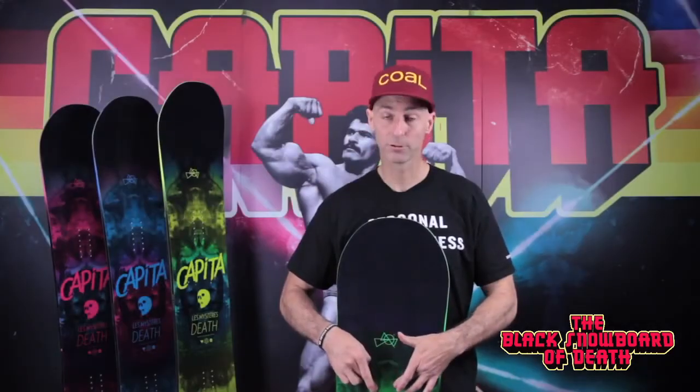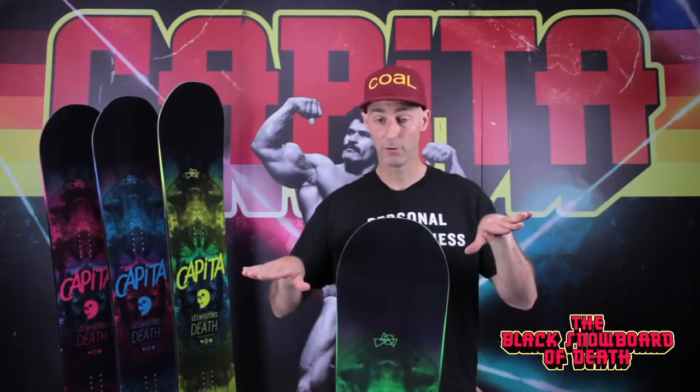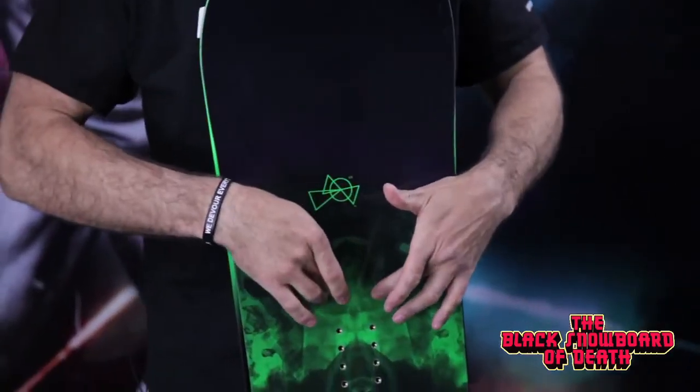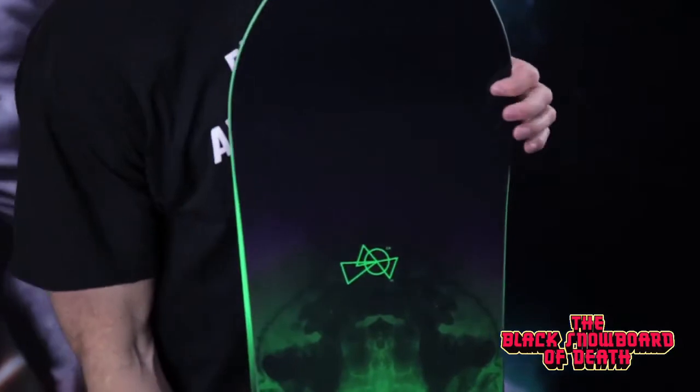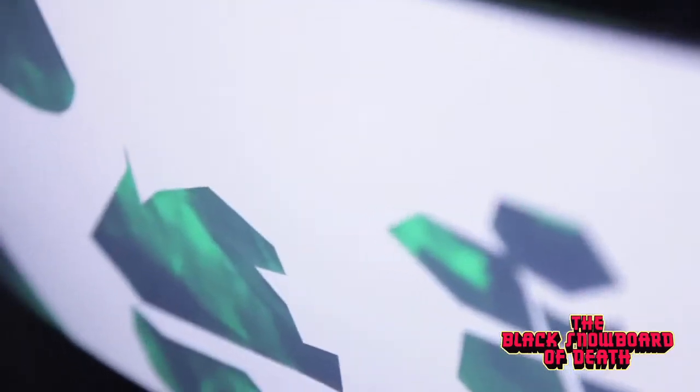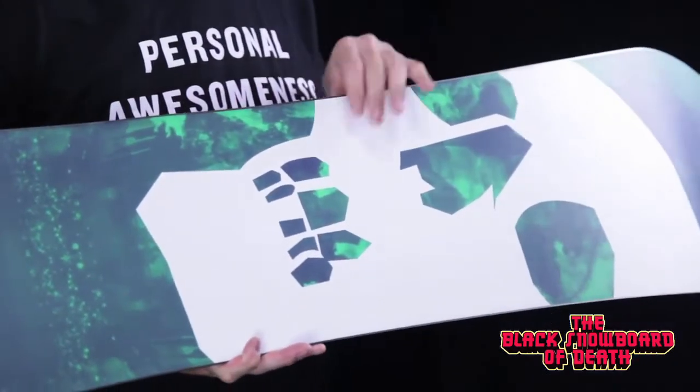Basalt 20mm VTEC in the tip and tail. You have two stringers because it is flat-kicked and you have an elevated tip and tail. We have four basalt forks from insert pack to tip and insert pack to tail that give you a lot of pop. The base is a wax-infused sintered base — super hard and wax-infused so it won't dry out.